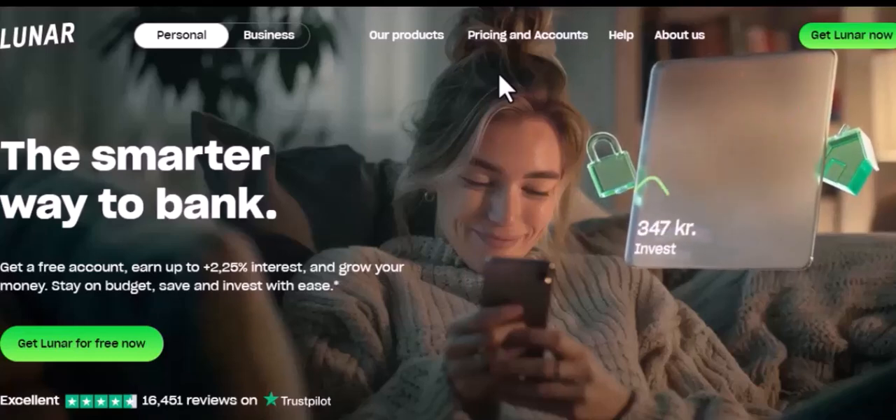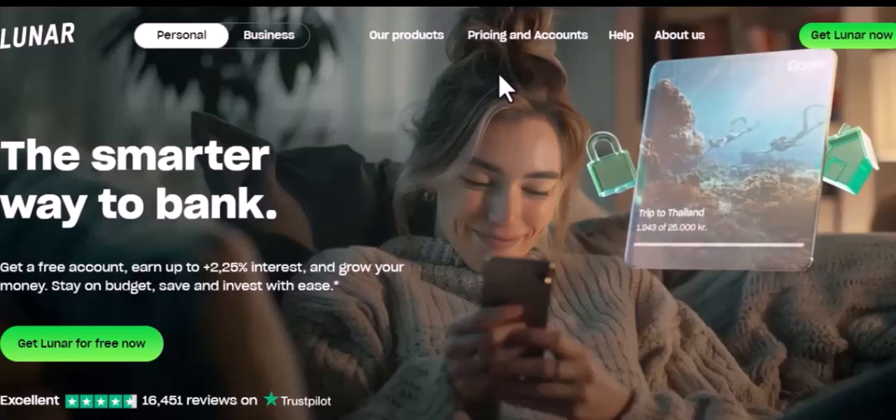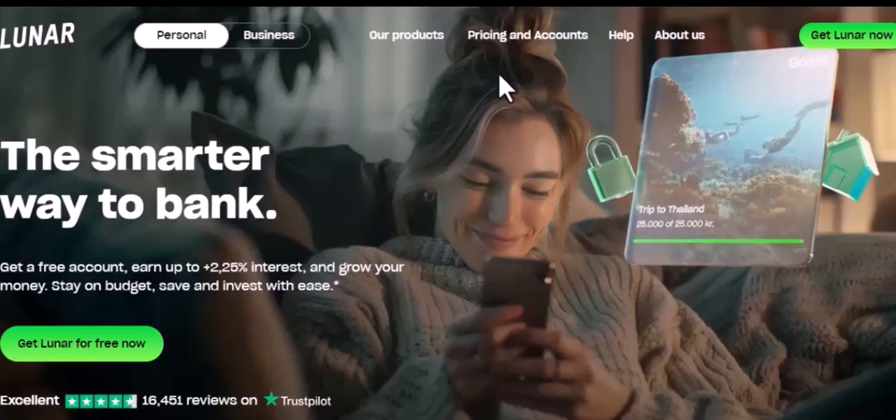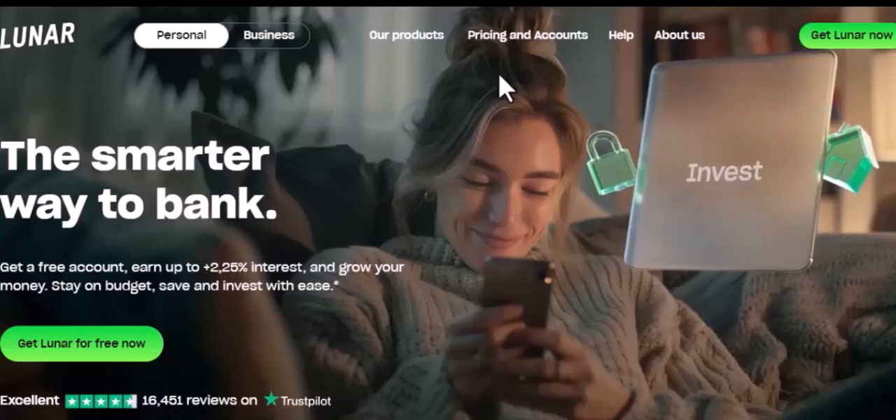Step 1: Download the Lunar app. The first step is to download the Lunar app from the App Store or Google Play Store. Once downloaded, open the app and tap on Sign Up.